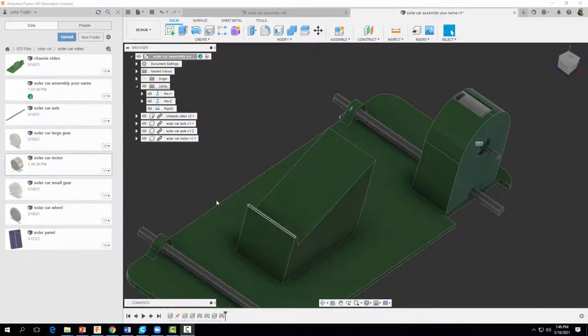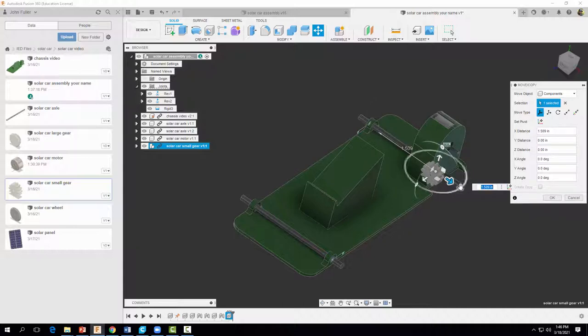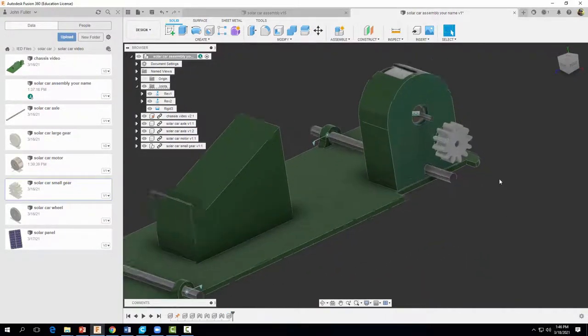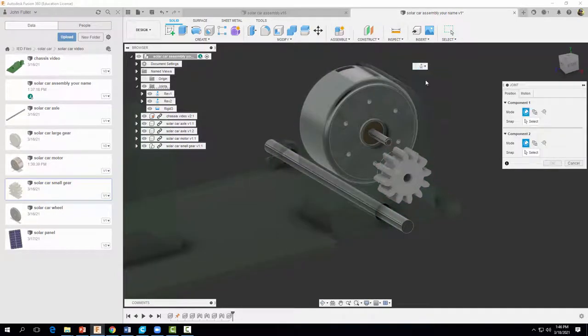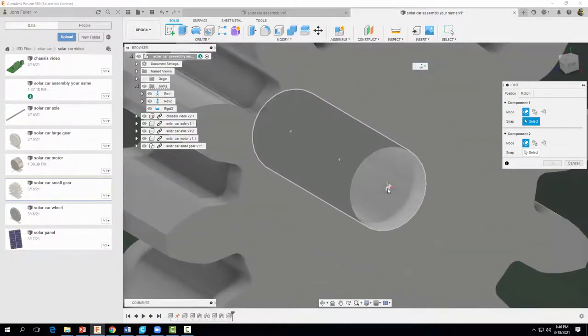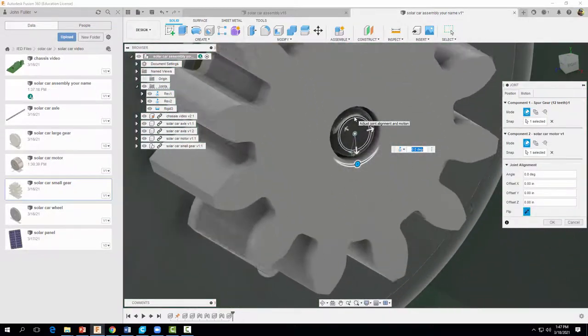Now let's attach our gears. I'll first attach our small gear — right-click, insert into current design, and place it over where I want it assembled. Select OK. We're going to do another Revolute joint, so I'll come up to Assemble, select Joint, choose Revolute, and select the center portion of the gear to match up with the corresponding point on the motor shaft. Go ahead and select OK.